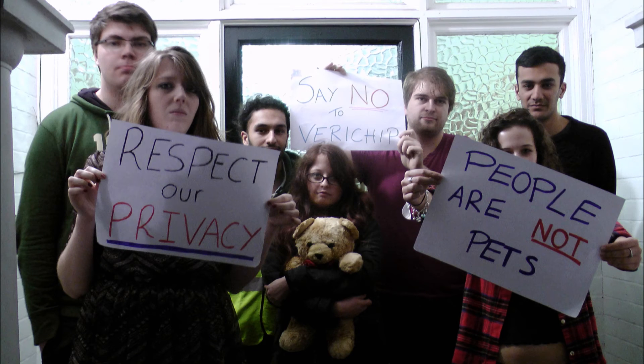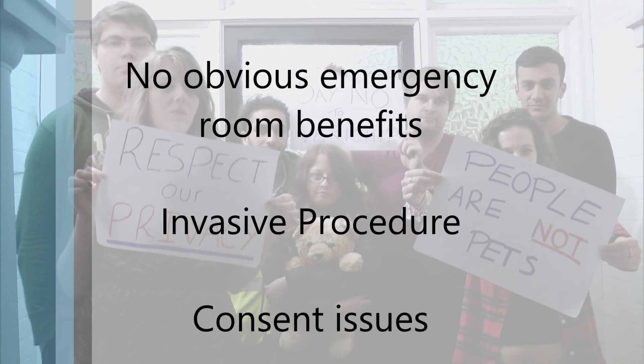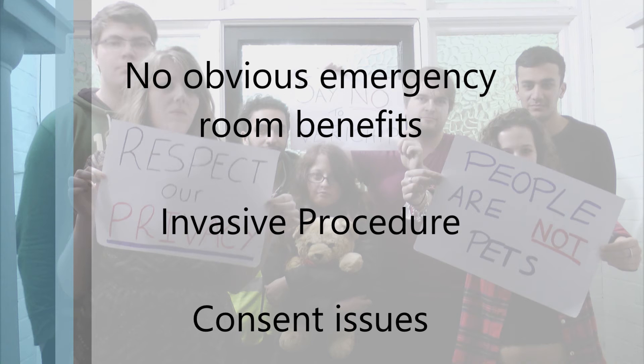Another concern people had was about obtaining consent from certain patients. As the chip was originally devised to be implanted into patients suffering from chronic conditions such as Alzheimer's, the issue was raised that consent needed to be obtained before the decline of their mental state had reached a point of not allowing them to fully understand the procedure.